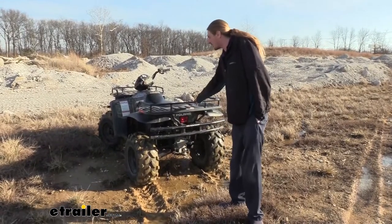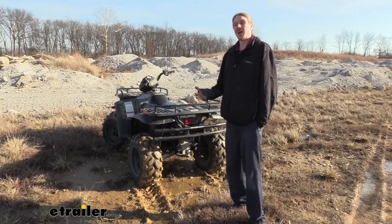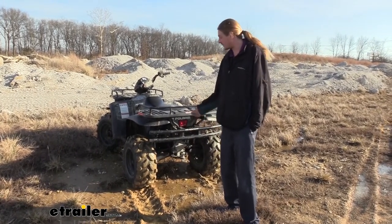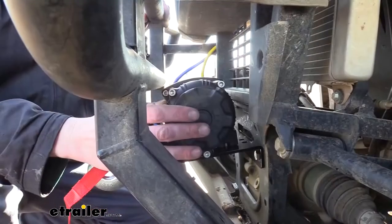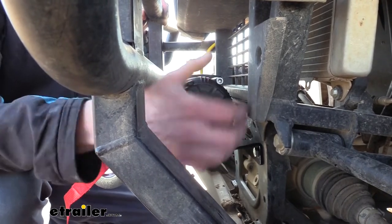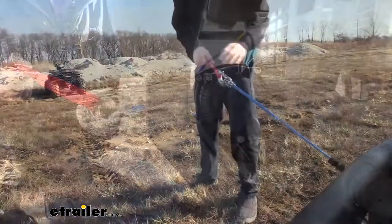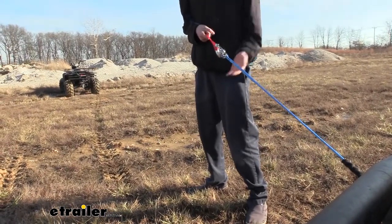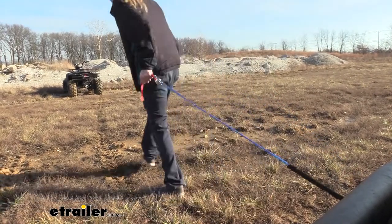So I was cruising around in our four-wheeler and it died on me right here in the muck. I don't really feel like getting on the other side and trying to push this thing back over to the shop, so let's grab our winch and use that to get it out of the mess. We'll start by coming over to the side and loosening up the wheel to put it in free spool mode. This allows us to easily grab the lead and pull it out — it's much faster than using the out button on the powered section of the winch.